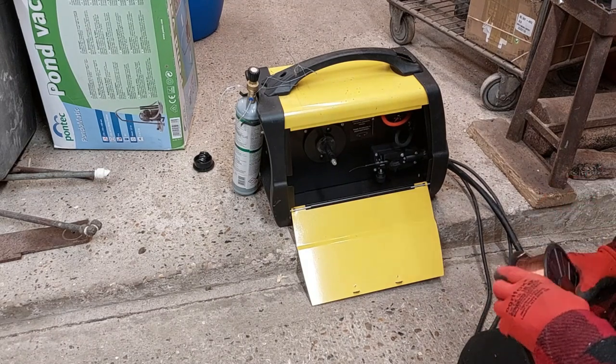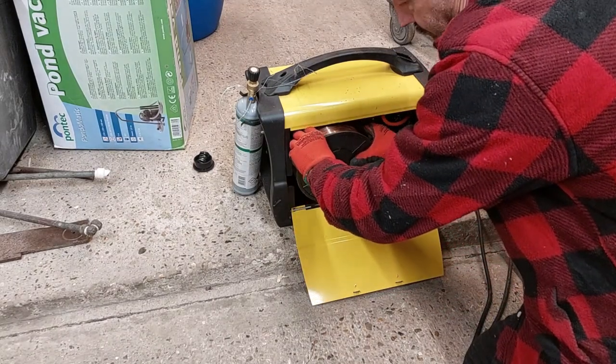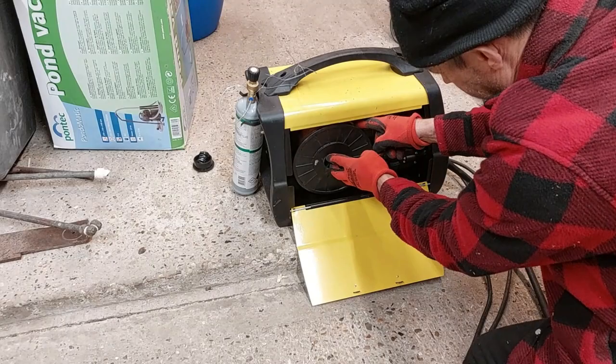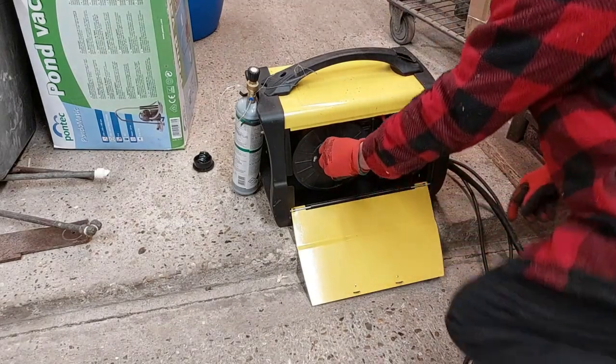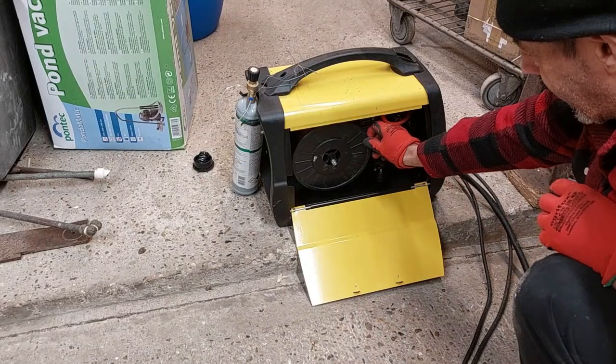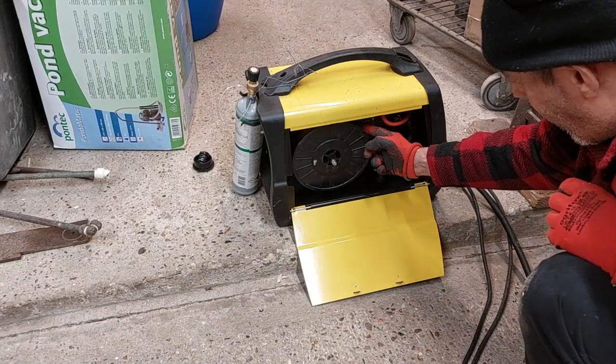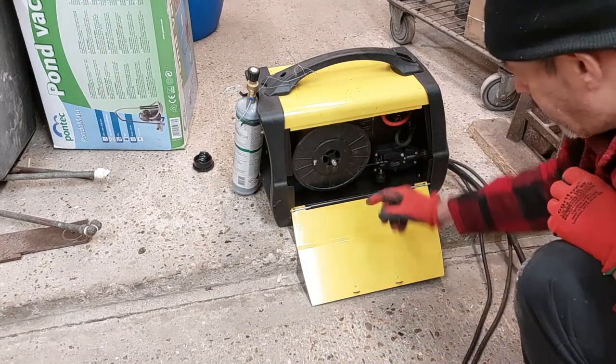I thought I was in for a shopping surprise. I thought I was gonna have to unroll from the big one to the small one. See how it works? I was almost at the point of having to take the wire from this big reel for the small one.